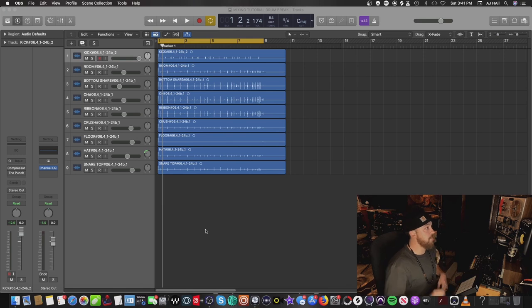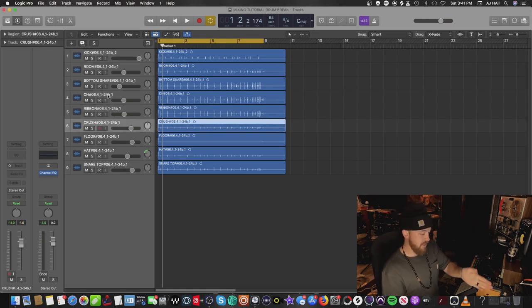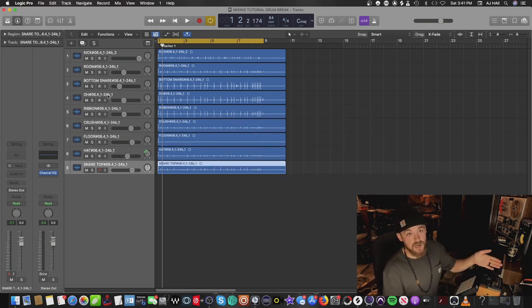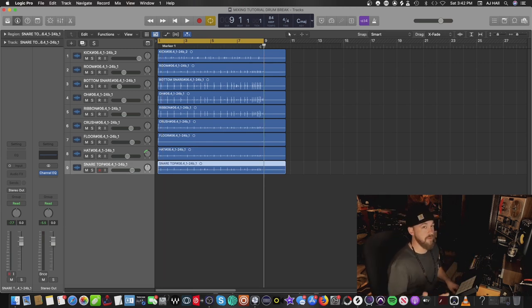I've got Logic pulled up — these are the stems from one of the drum breaks I actually recorded a while back in my free batch sent to all my customers. This is just raw mic stems, no processing whatsoever. It's just kick, room mic, bottom snare mic, overhead, the ribbon mic, the crush mic (which is above the snare drum pointing directly at my knee), the floor tom mic, the hats, and the snare top mic. It's at 84 BPM and it's perfectly loopable.